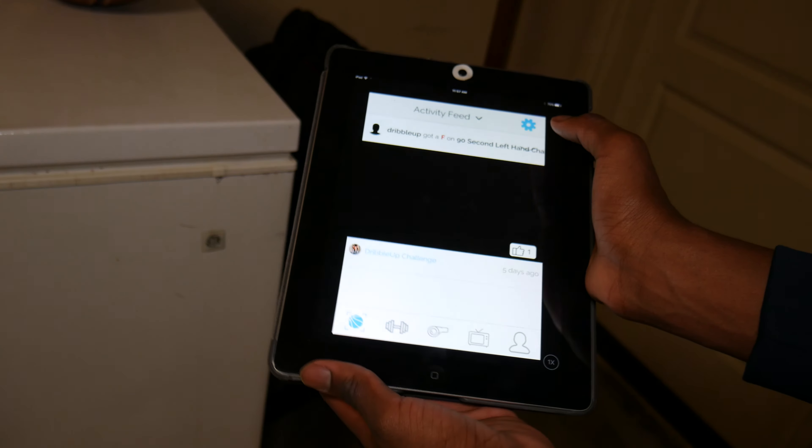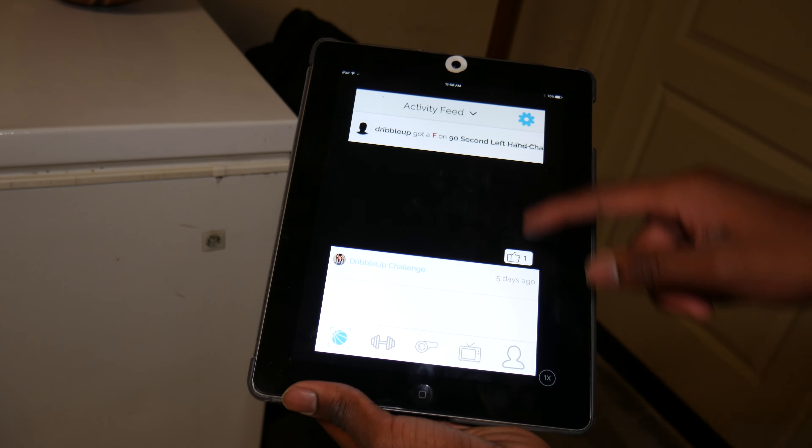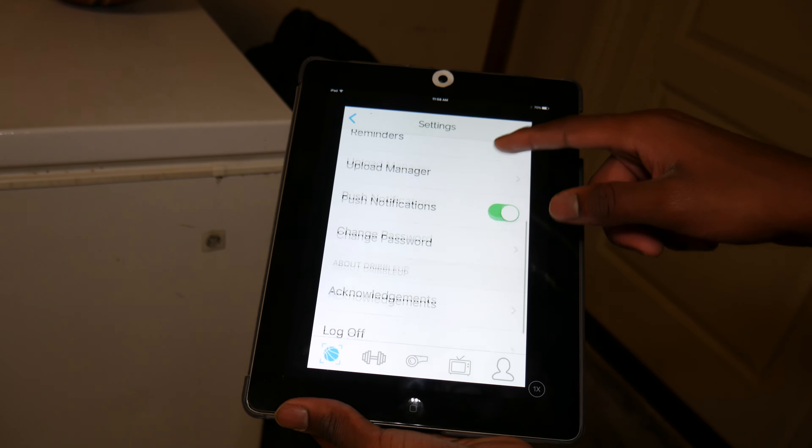One thing I do like about Dribble Up is that they actually ask the users for feedback on what things they could change, so it's not just them doing it — the people who actually use it give them feedback so they can improve the app. They've done pretty good. First up is the app itself: they've improved sharing features and the activity feed — how many dribbles you've done, things like that, what you could share — so it's a really intuitive type of thing.